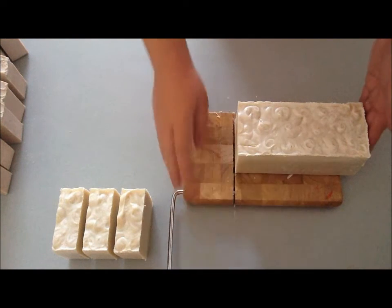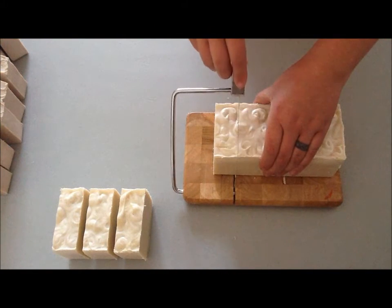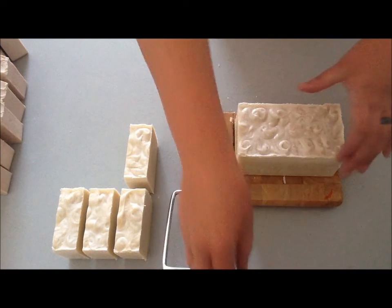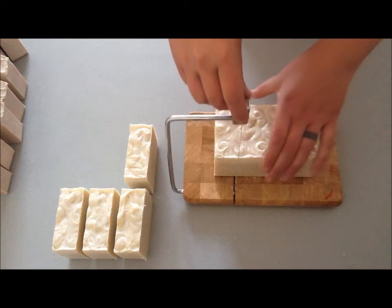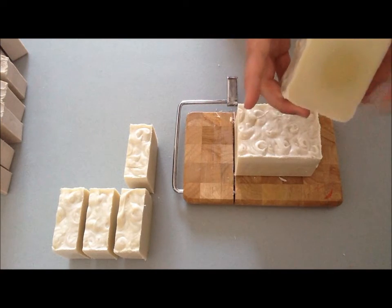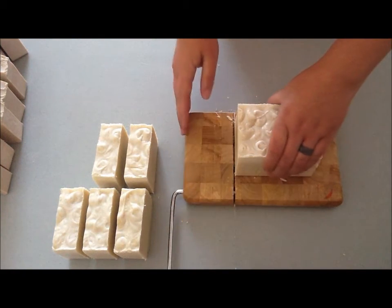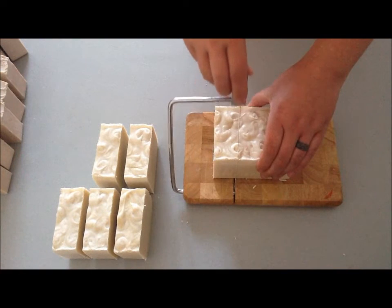I gave her a call back and she ended up ordering my last two bars of the Simply Soap that I have left, and somewhere between four and eight bars — so the entire loaf — from this batch. That's kind of neat, and I'm really happy that it helped her daughter with her eczema. That's pretty much why I make the Simply Soap, for people who have skin conditions or are allergic to fragrance. So that thrills me to no end, I'm so excited.